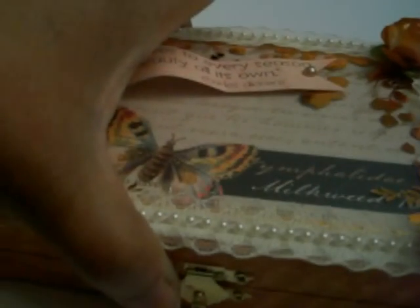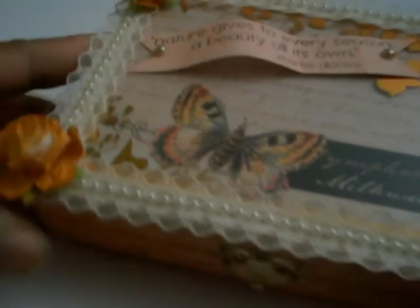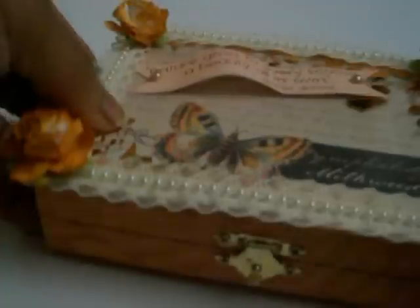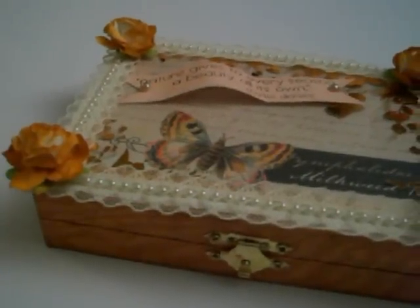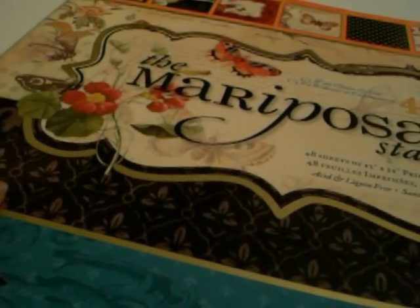The flowers are from I Am Roses. The paper line that I used is Mariposa from Die Cuts with a View. I love this paper — I could use it forever. I don't know if I can get this in the whole view of the camera, but yeah, Mariposa from Die Cuts with a View. Great paper, use it for everything.